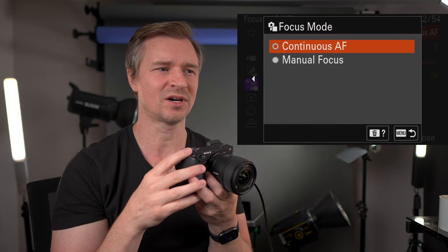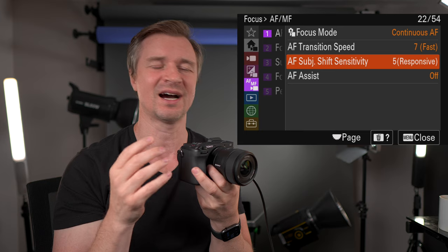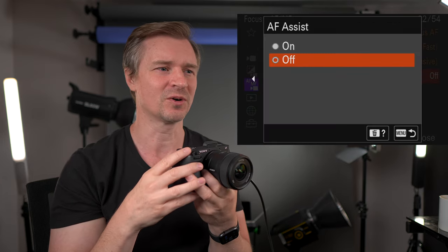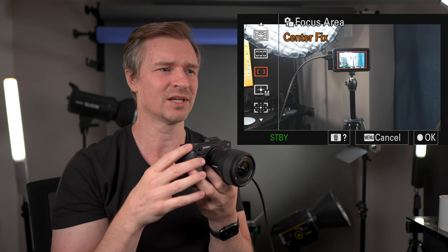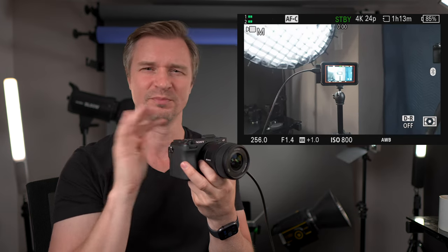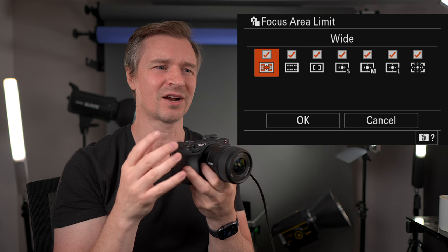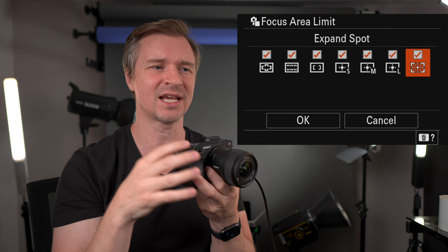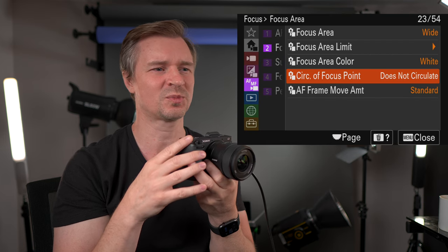Autofocus to manual focus — continuous autofocus for sure. This camera is so good at autofocus. Autofocus transition speed — I blast it; I like it super fast. I'm just trying to keep my face in focus rather than doing cinematic slow focus shifts. The focus area I like on wide — wide covers such a big part of the sensor that it's fine for pretty much everything. You can experiment with the focus area limit to remove focus modes you never use, so they don't clutter your menu.